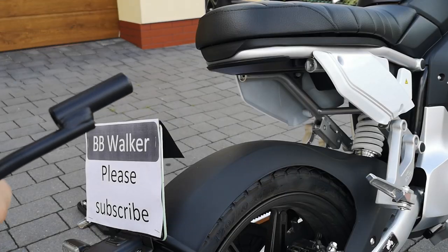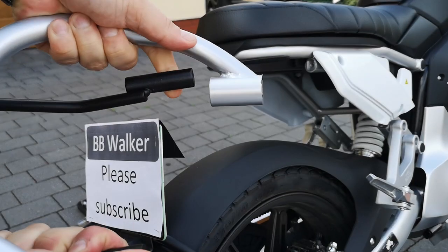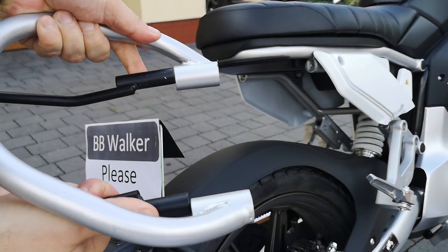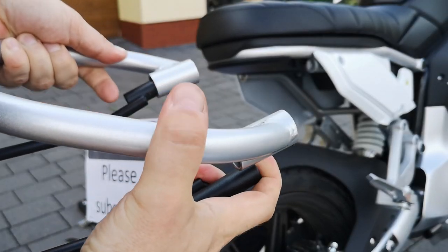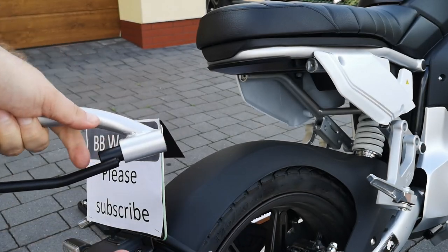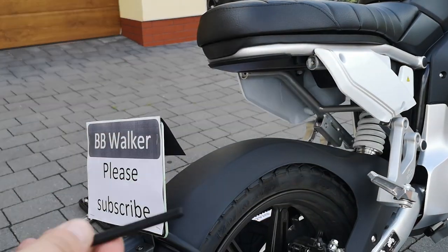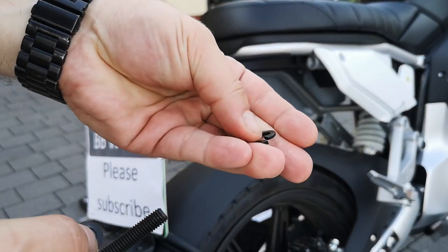In the next step you have to insert the black frame into the screw holes, which can be a little bit tricky. My part wasn't perfectly fitted, but after a while of trying I managed to do it.